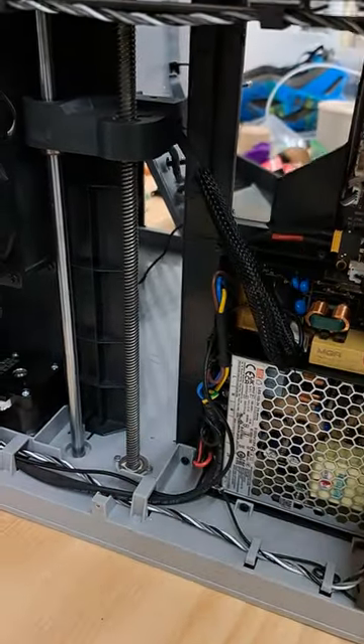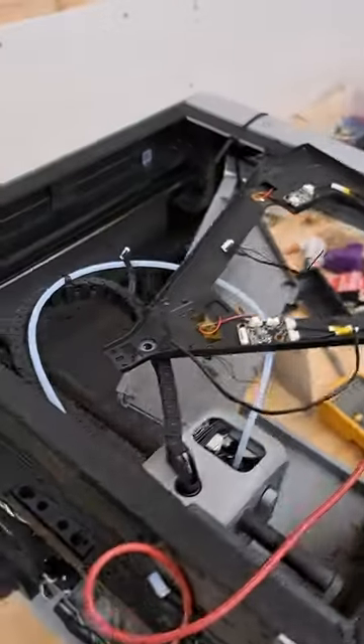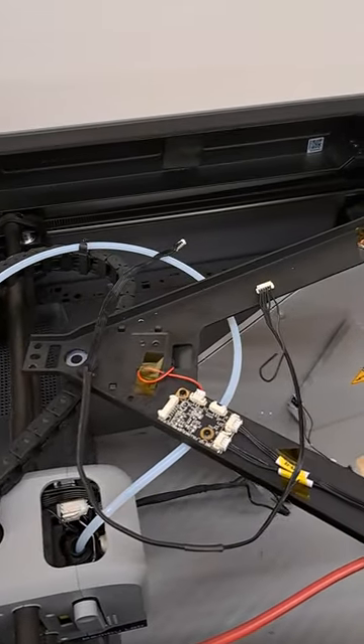I haven't decided on the exact routing yet, but that's going to be my fix. Good luck to all the Bambu Lab owners who will undoubtedly have this exact problem.